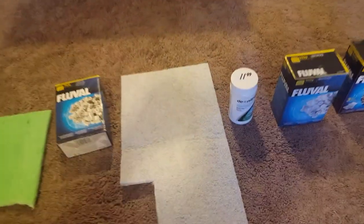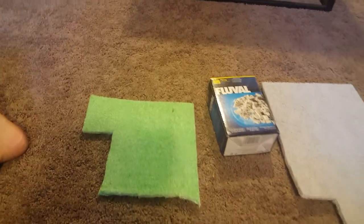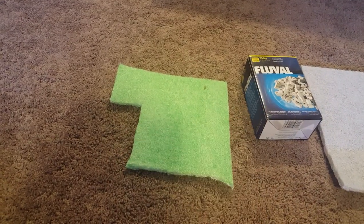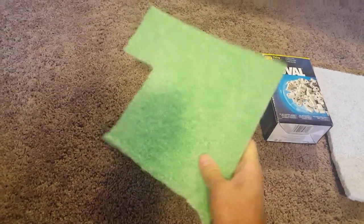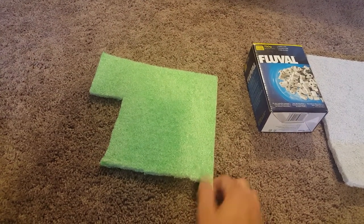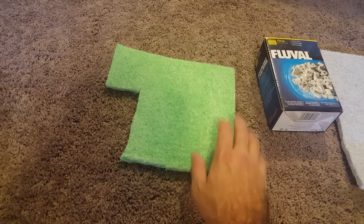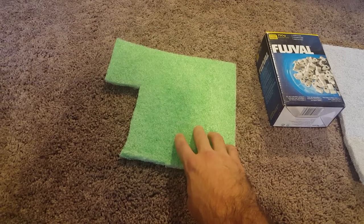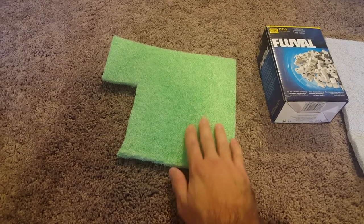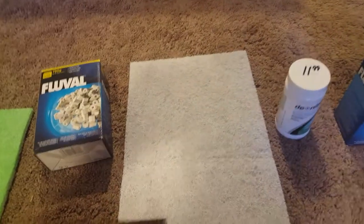In the bottom tray I've got a foam filter fitted for the tray, but I also add this phosphate pad here — you just cut it to trim, and I've got a video on that already. That's all I did in the bottom tray. It's just to mechanically filter your solids and to help reduce your phosphates in the water, which will control your algae growth a little bit.